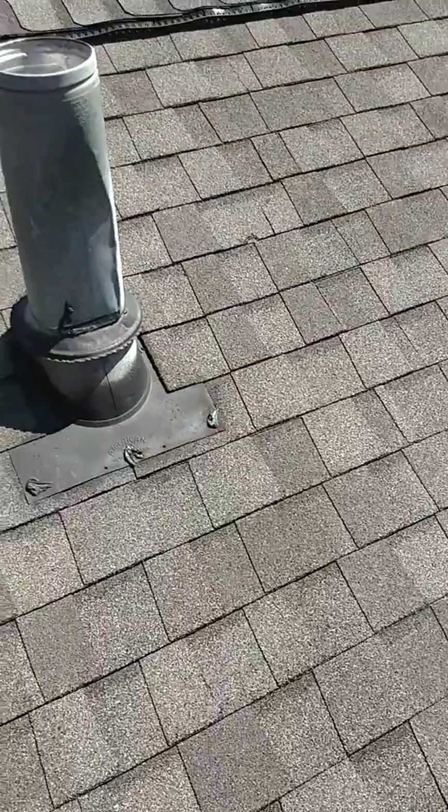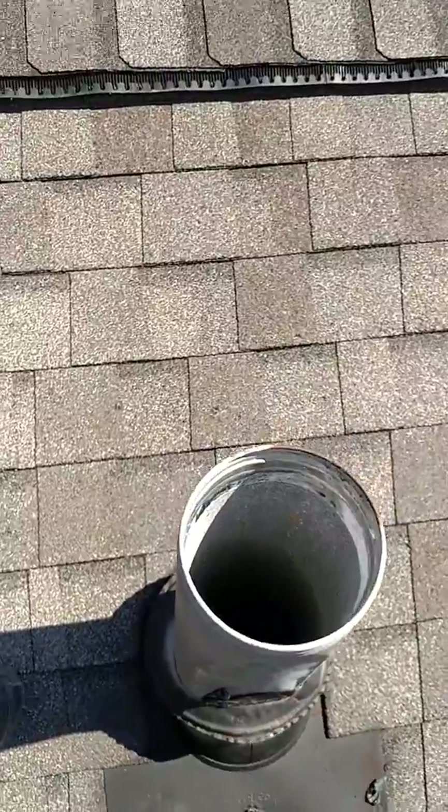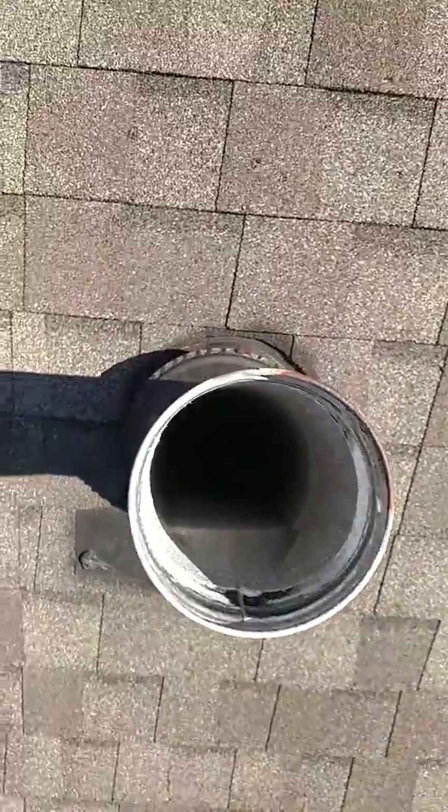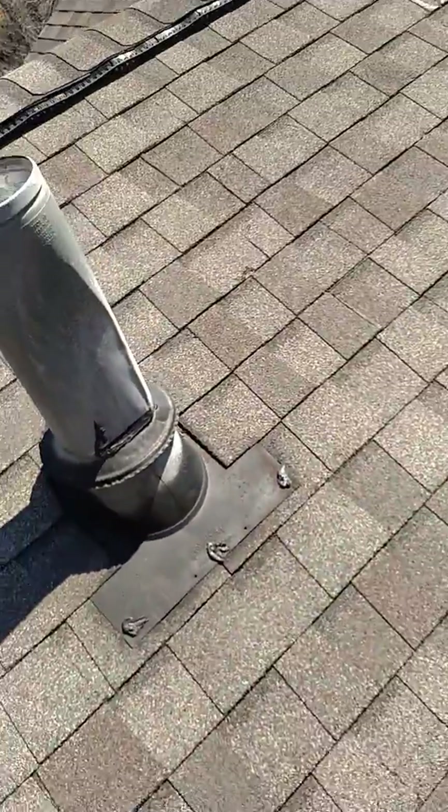I also noted that the rain cap is missing off of this water heater vent, and rain water can dribble all the way down into the basement. I saw evidence of that when I did the basement inspection.